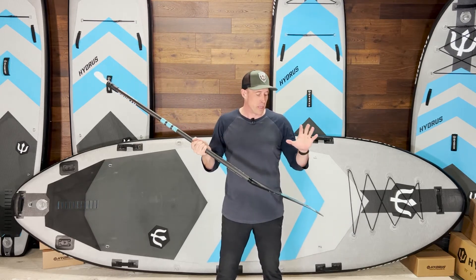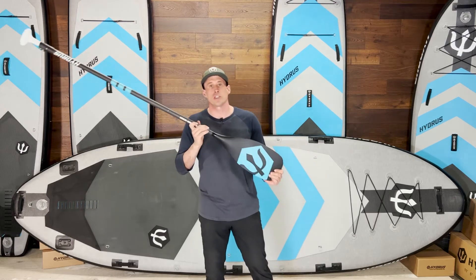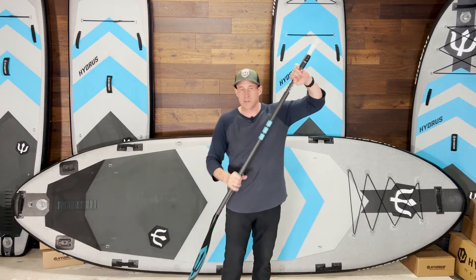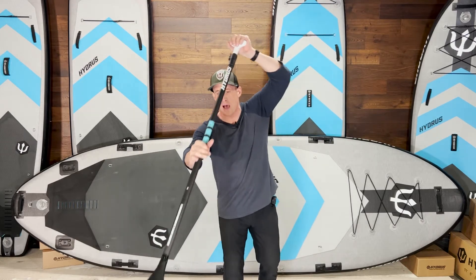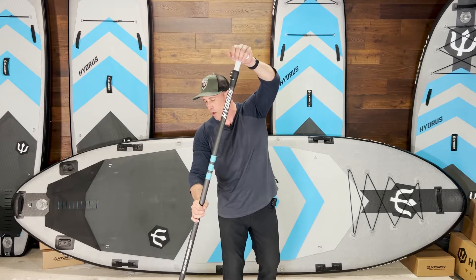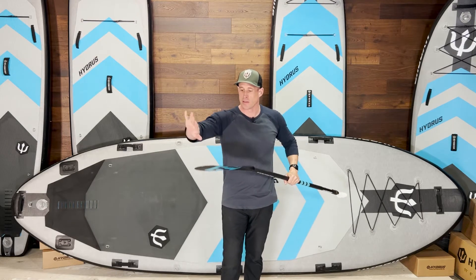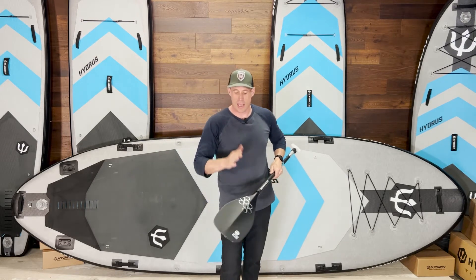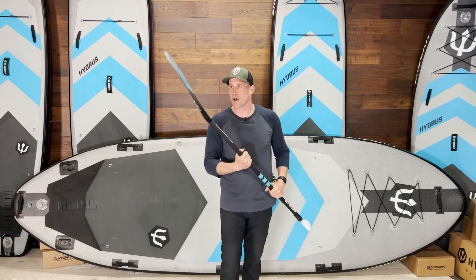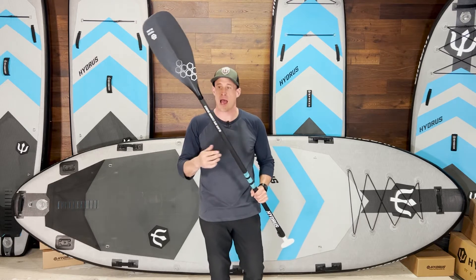It makes a big difference. The blade shape also makes a big difference. Cheap or poorly shaped paddles will flutter, or they won't be smooth, or you can feel them not catch out front properly and you'll lose water as you draw the blade back. The curves and the spine and the blade angle, the blade thickness — it all makes a difference. It adds up over hundreds and hundreds of paddle strokes every time you go out on a board.